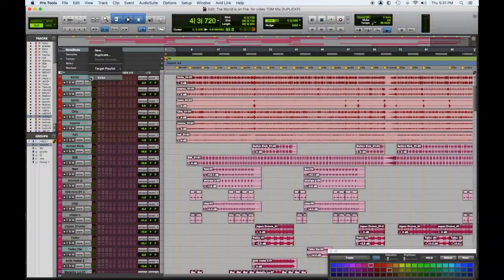Let's say we're gonna do all those editing things we talked about in previous tips. So what I do when I first have a session, after it's organized and color-coded, I duplicate every playlist. So anything I want to move ahead on and edit, I know I can always go back to the original playlist and edit it back in if I make a mistake.